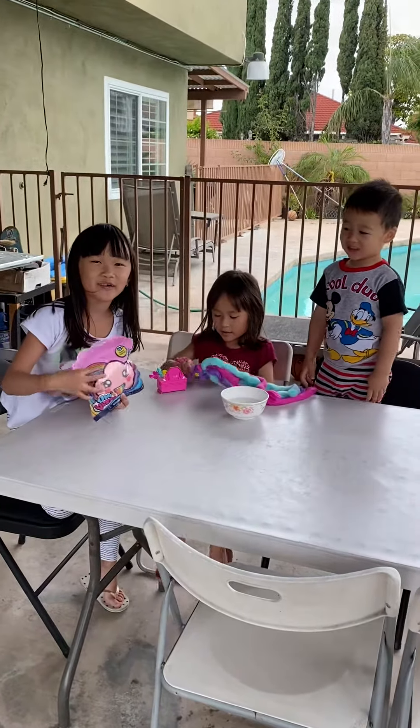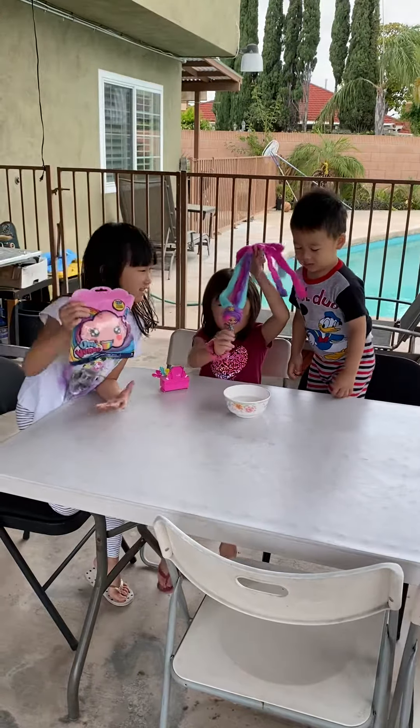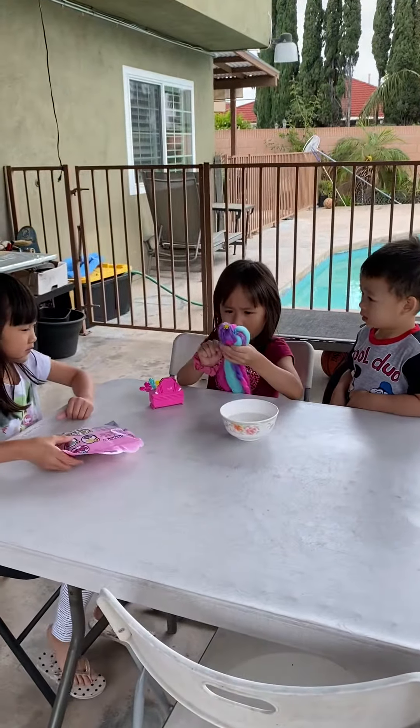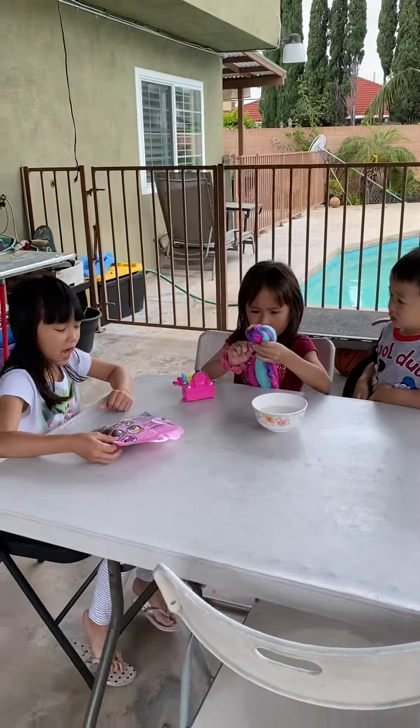Hi guys! So we're going to open this. This is my cotton candy doll, and I make her hair. We're going to open mine — it's very good. It's very cotton candy.